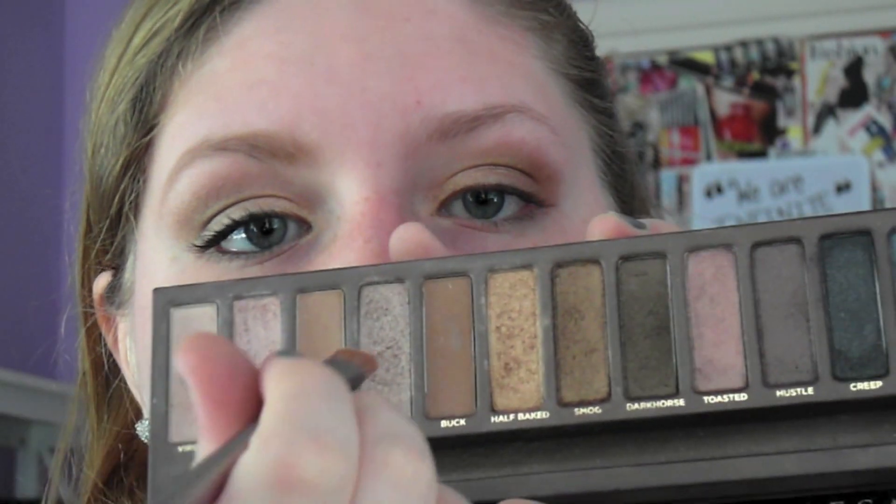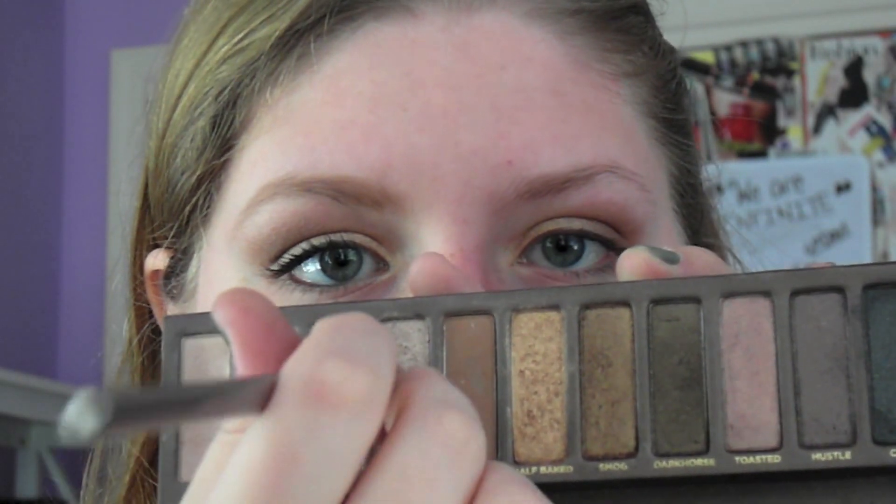So next, I'm going to take a brown gray toned color, and this has shimmer in it as well. I'm just going to put that right on the middle of my lid just to sort of have a transition between the darker color that we used and the lighter two colors that we used in the beginning.